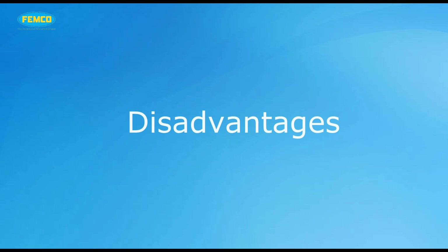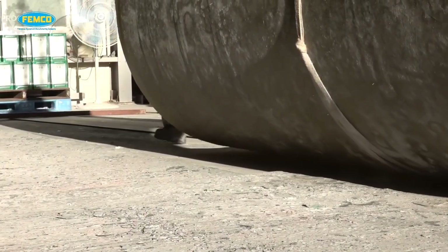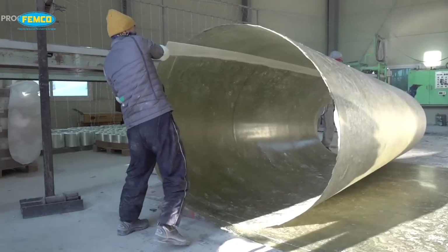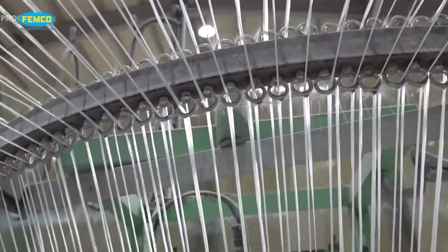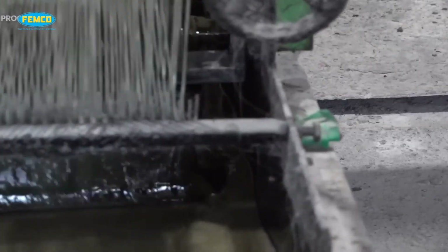There are several disadvantages to this method. The skills to laminate the reinforcement and matrix — such as resin mixing, laminate resin contents — and the quality of the laminate are crucial. The laminate is usually achieved with the incorporation of excessive quantities of voids.